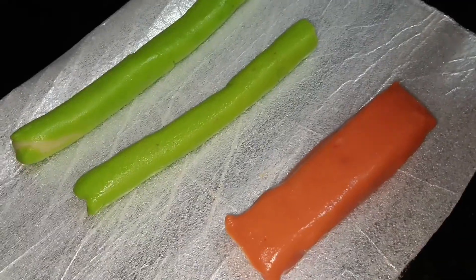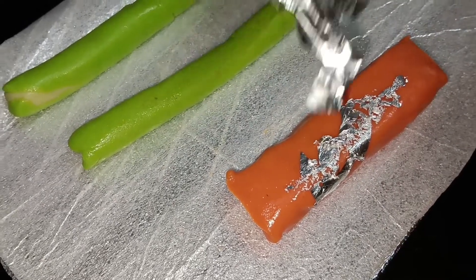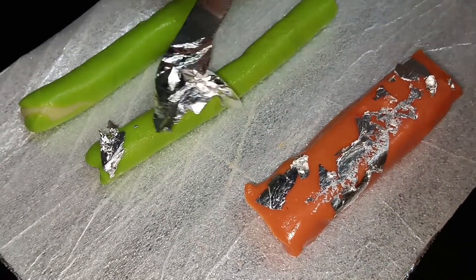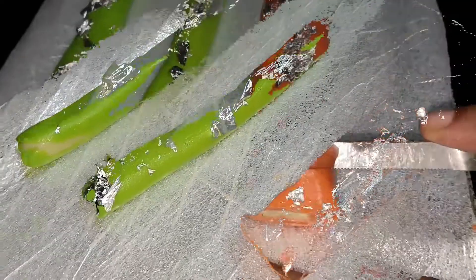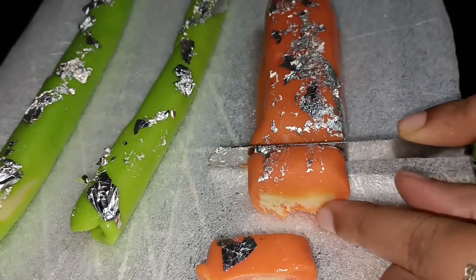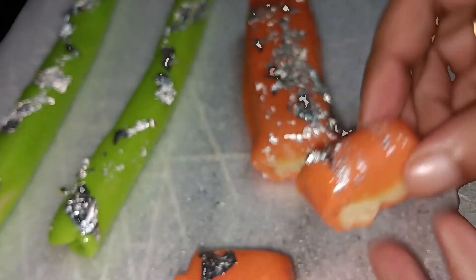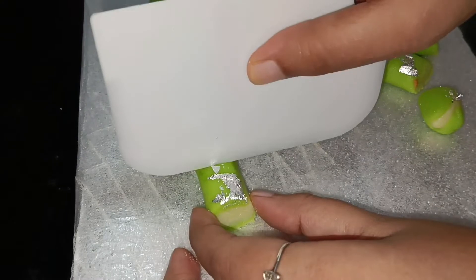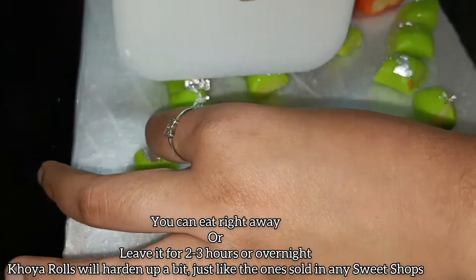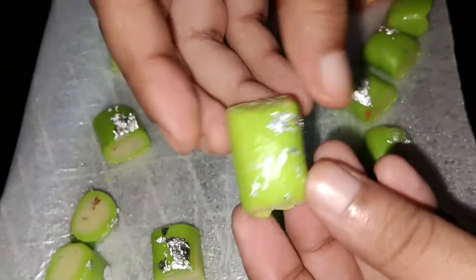Refrigerate for about 15 to 20 minutes. After refrigerating, decorate it as you like — here I have decorated with edible silver leaf, also called Chandika Varkh. Cut the khoya rolls into pieces. You can also keep them in an airtight container overnight, so the rolls will harden up a bit and look exactly like the ones sold in sweet shops.